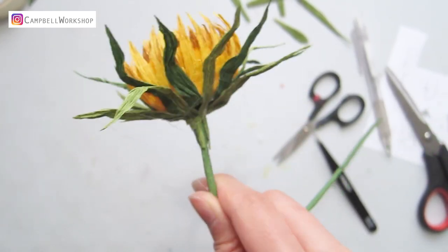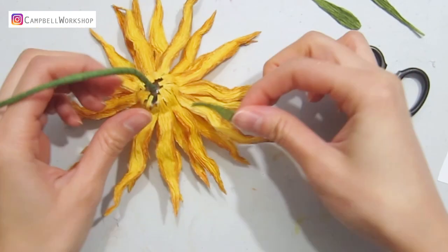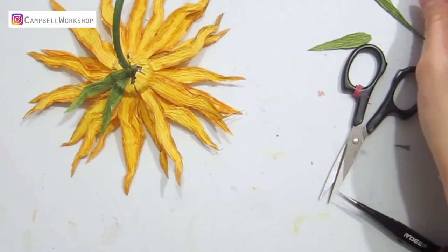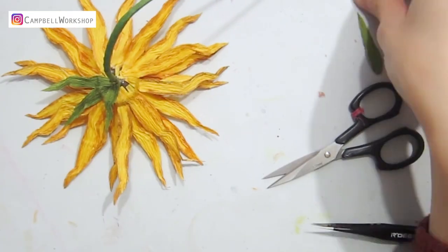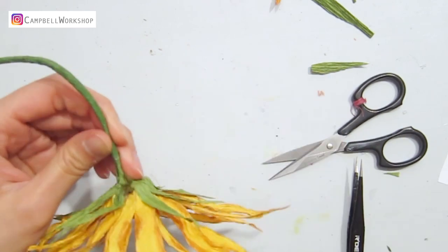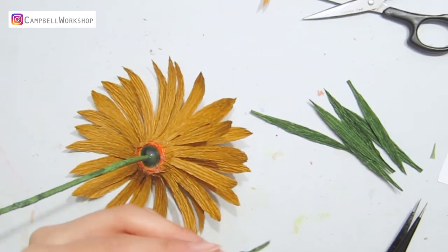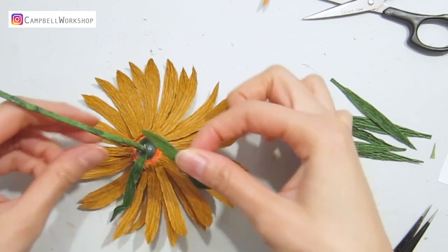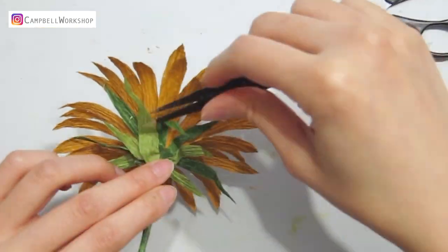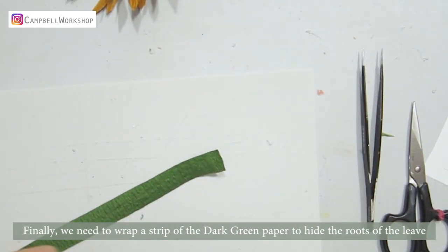I really love this budding flower. And we do the same to the other two flowers. Finally, we need to wrap a strip of dark green paper to hide the roots of the leaves.